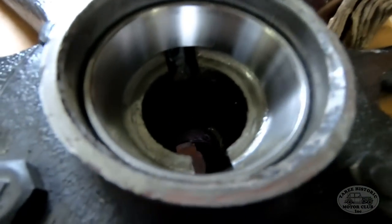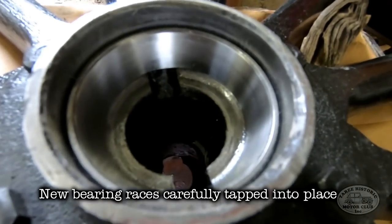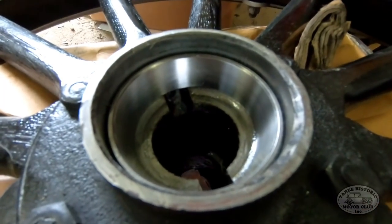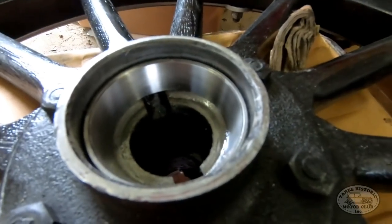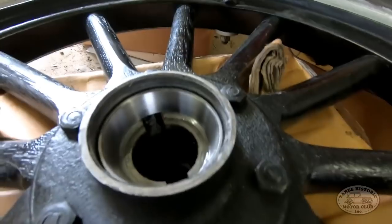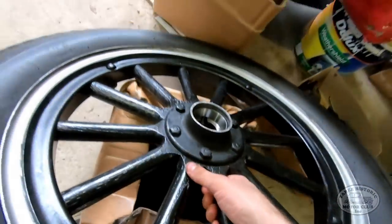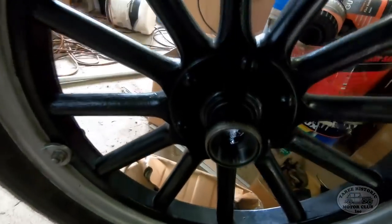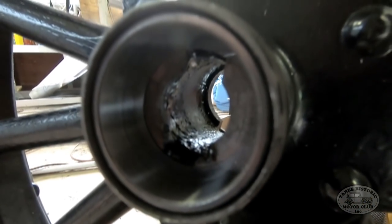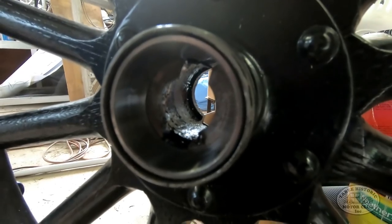Now, as you can see, I've gone ahead and very gently tapped in the new bearing races or cups - whatever you want to call them - into the hub. That's the inner bearing cup on that side. I'll flip the wheel over and show you the other one on the other side. And there's the outer bearing cup in place, ready to receive the bearings.